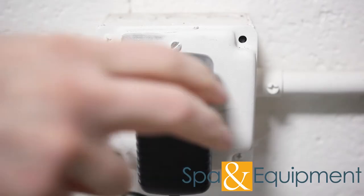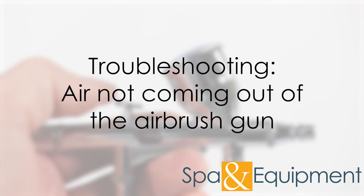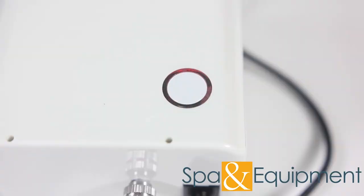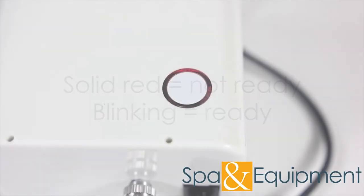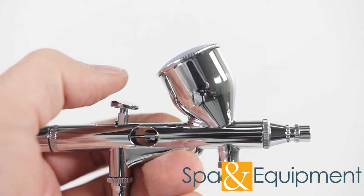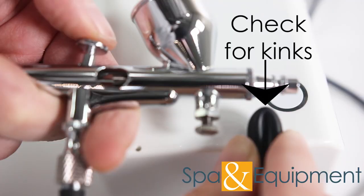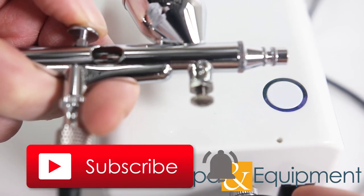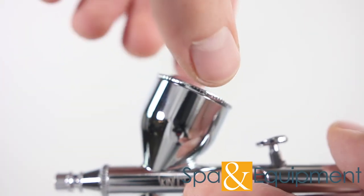When you're done using the compressor for the day, make sure it's unplugged. If you're pressing the button on the airbrush gun and nothing is happening, there are two possible reasons. Check the light on the machine — if it's solid red, it will not turn on because the machine has not been told that someone wants to use it. If you press the button and it starts to blink but still won't turn on, check the tubing — there may be a kink that is not allowing air to escape.